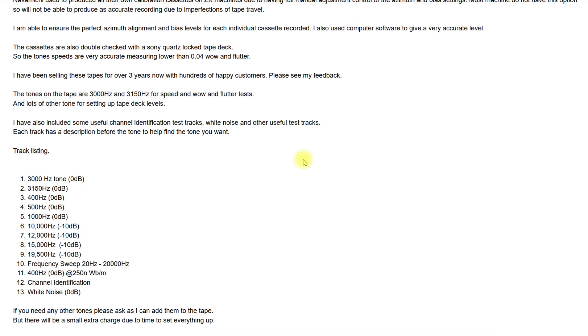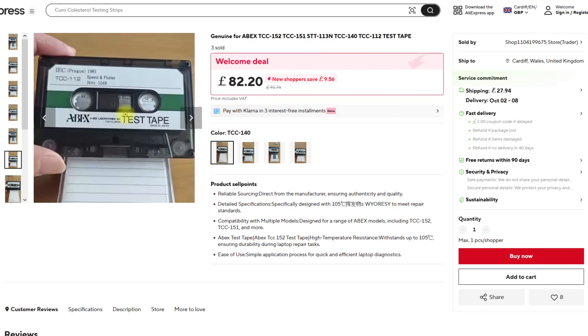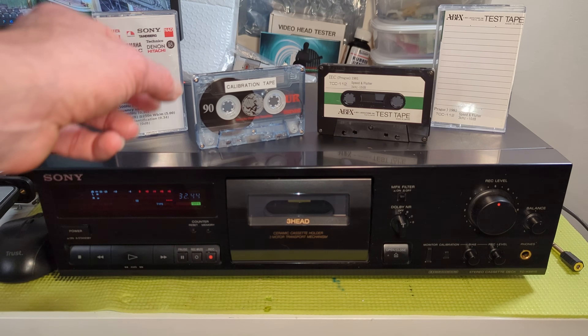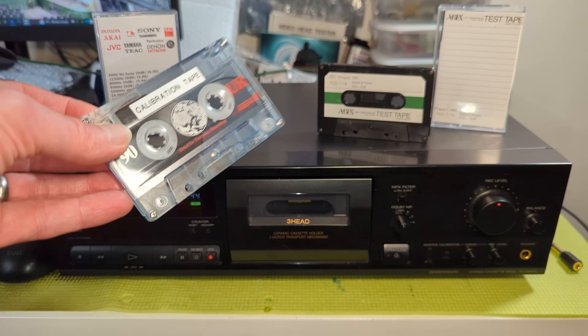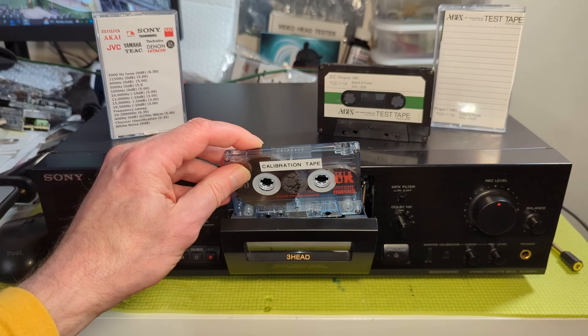The ABEX cassette from AliExpress cost about £79 — it's now £82.20, but look at the shipping: £27.94. It does seem to be a genuinely produced cassette, made in Japan. Only one commenter actually mentioned it might be worth getting a proper calibration cassette — that was V Westlife, so thank you. It was something that was on my mind right the way through: just how good is this cassette?